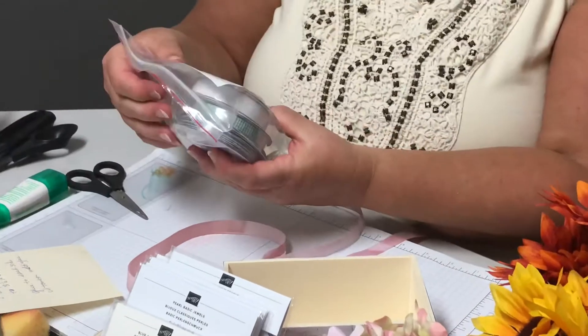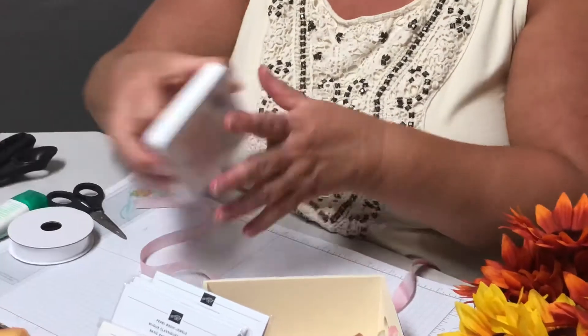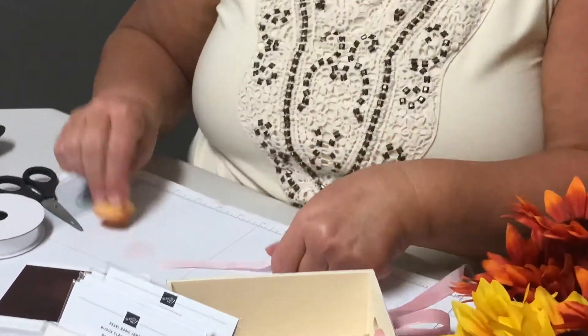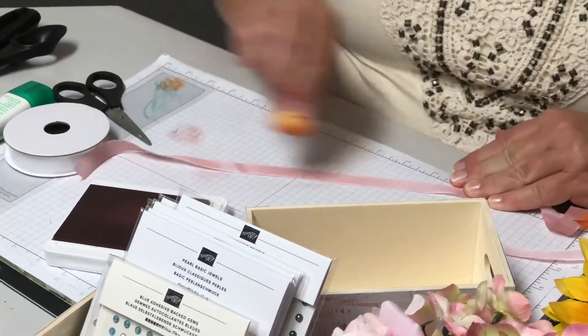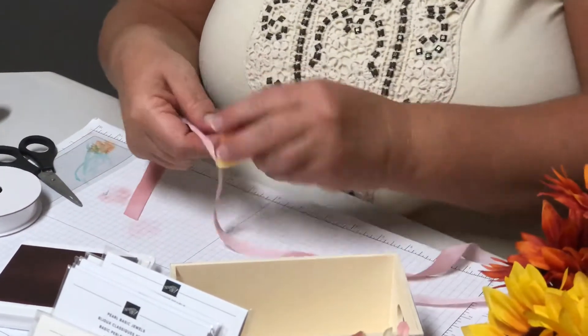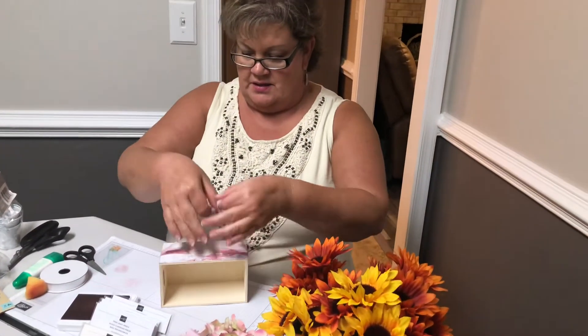Then we're going to wrap some ribbon around it. I wanted to show you this ribbon — it's from the Flowers for Every Season kit, and you get three different kinds. One of them is this white organza ribbon, and this started out white. What I did was take one of our ink pads — the Blushing Bride ink pad — and just take one of our sponges, dip it in, and dab it off because you don't want it too thick. Then you just go all the way down and keep inking it up. You can get a little tie-dye look, or if you do it really even, you can get it all the way around. Then I'm going to wrap this around the wood crate and tie a bow.